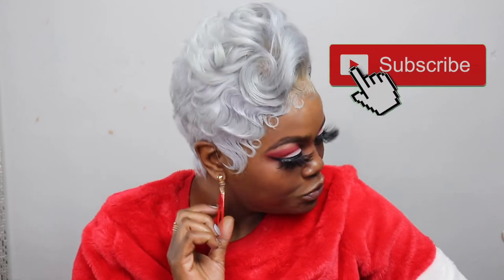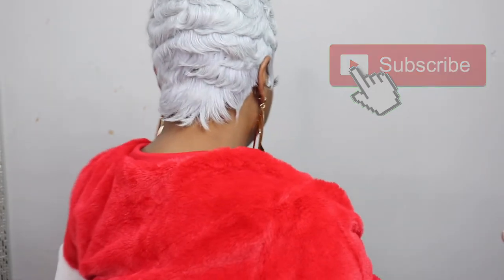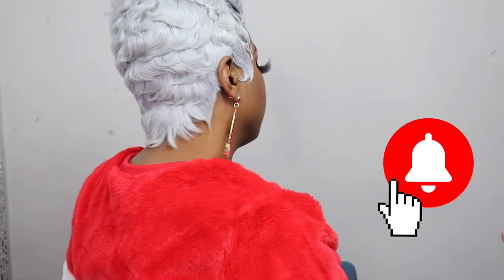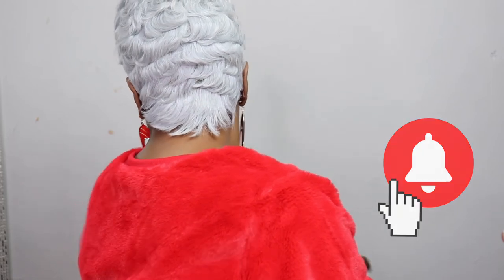If you are not subscribed, now is the time to do so because you do not want to miss what we have going on here in Kale's Nation. I give it to you nice, raw, dirty, and uncut. So we have a video coming.